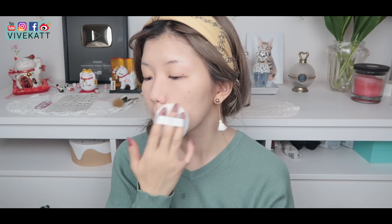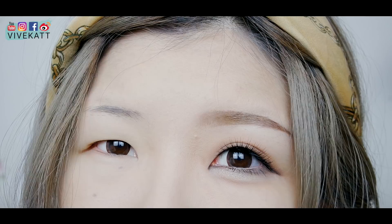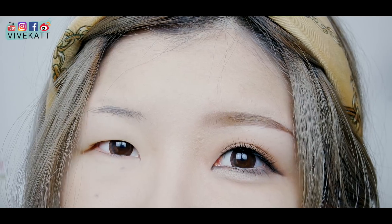I don't like cakey base, so I'm just setting the base makeup with a powder. Now let's move on to the eyebrows — and here is a before and after makeup comparison on the eye area. Enjoy the difference.